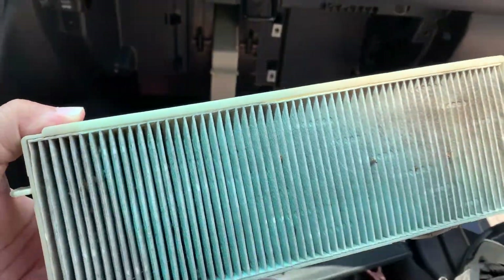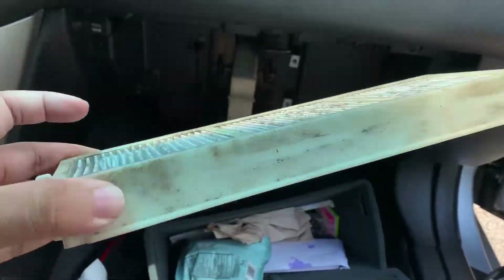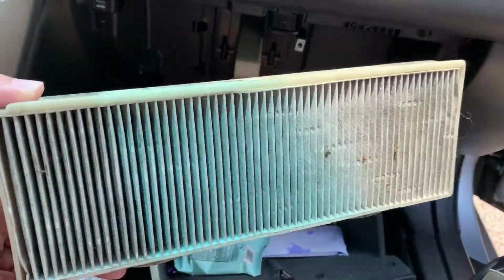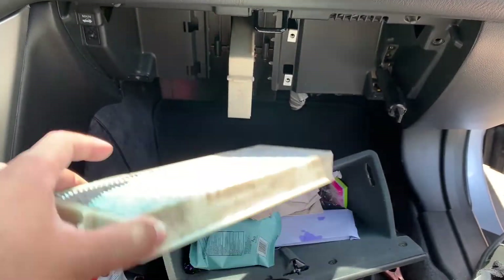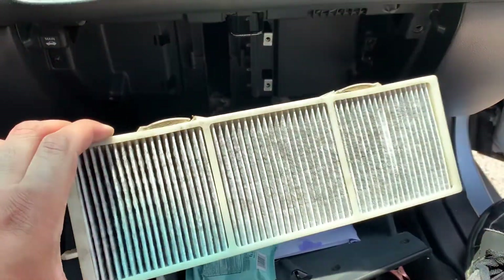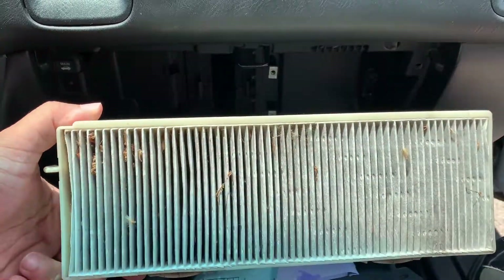Yeah, that's probably been in there for multiple years. Not changing it can cause you to not have good airflow with your air conditioner, and it won't filter out stinky stuff either. Not changing these can cause all sorts of different issues — plus you're just breathing all of this in.